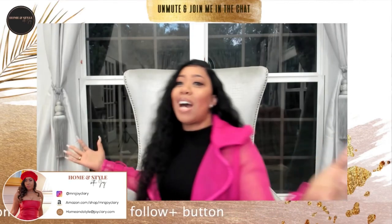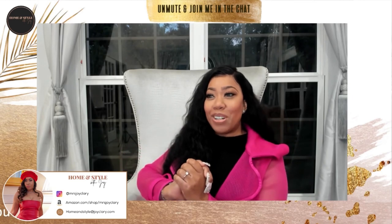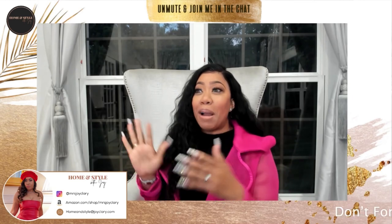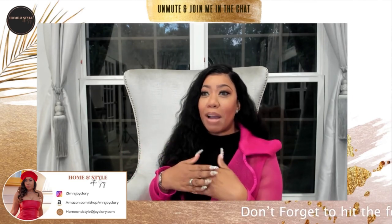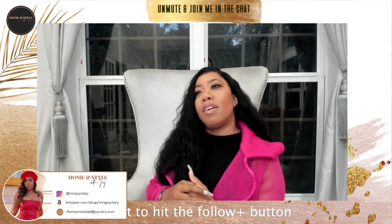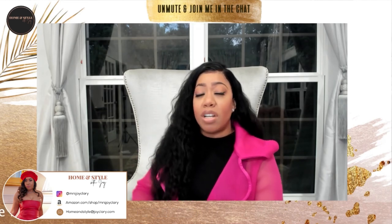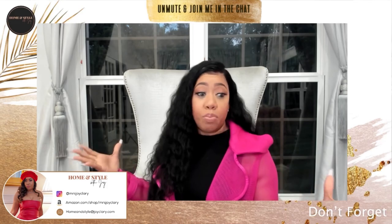I am the hostess with the mostest, so I have to bring you all some table decor for hosting. My birthday is getting ready to come up, so I'm really in hosting mode. I'm going to have a nice dinner party here, so I'm going to show you some of the things that I use to host a nice indoor at-home dinner party.